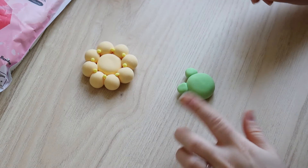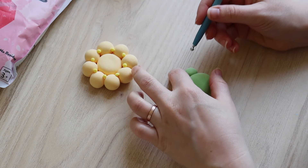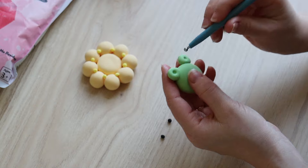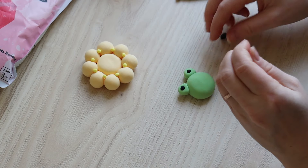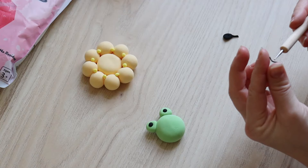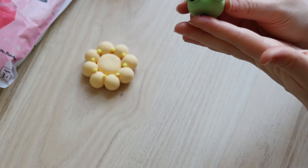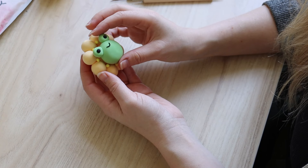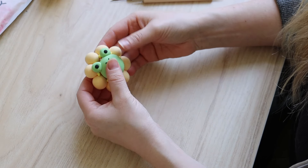Now I can add the eyes. I'm forming two small clay balls and making a dent where they should sit, then I just place them and they sit perfectly. He also needs a little mouth — I roll out a little bit of clay and form it into a U-shape, which I attach at the top. Now I can attach the frog to the flower; be careful where you position it, because once it touches it will instantly stick.